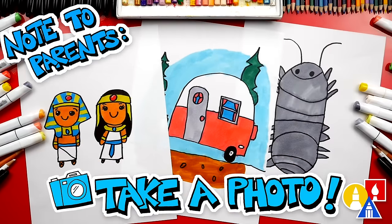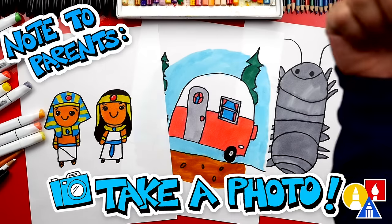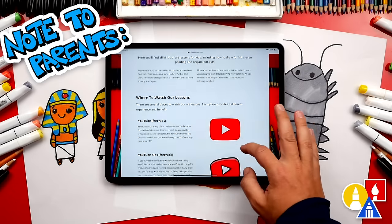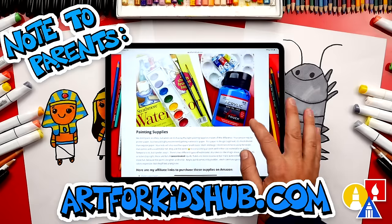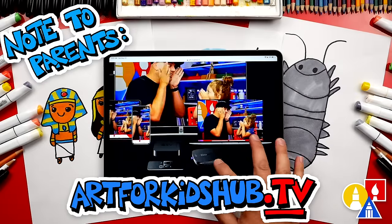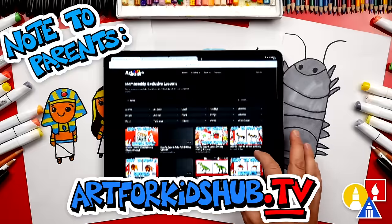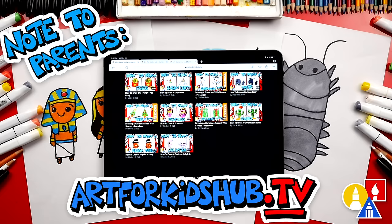Hey parents and teachers, take a photo of your child's finished artwork and post it on Facebook or Instagram — be sure to tag us at Art4KidsHub. Did you know we also have a website? You can find it at Art4KidsHub.com — it has more lessons and information about art supplies we love to use. You can also visit Art4KidsHub.tv to learn more about our awesome Art Hub membership, which includes exclusive lessons and our own apps so your child can learn art in a focused, distraction-free environment.